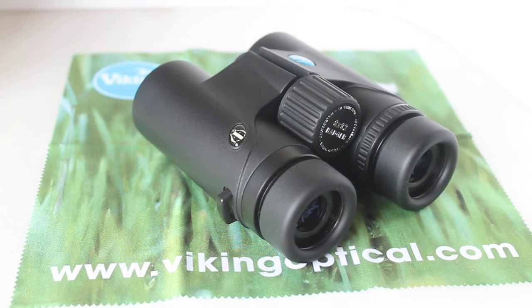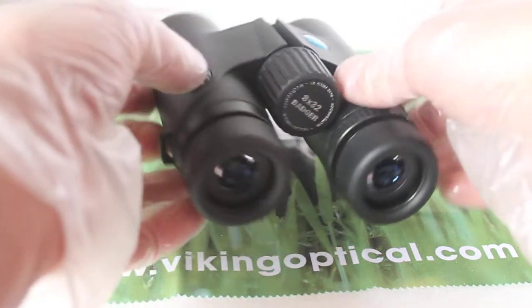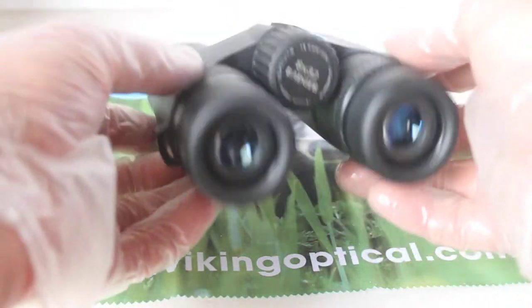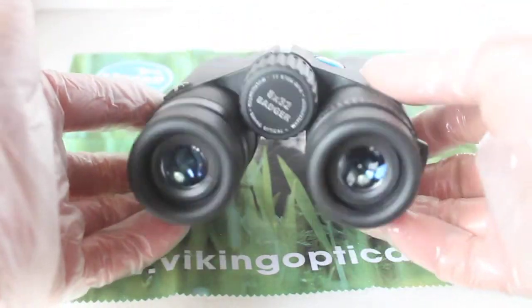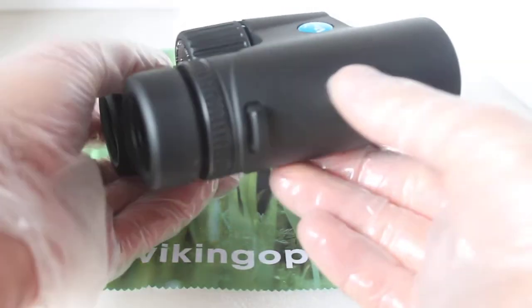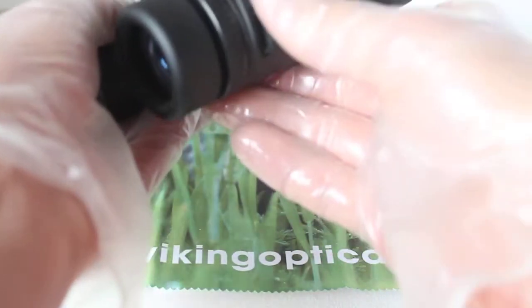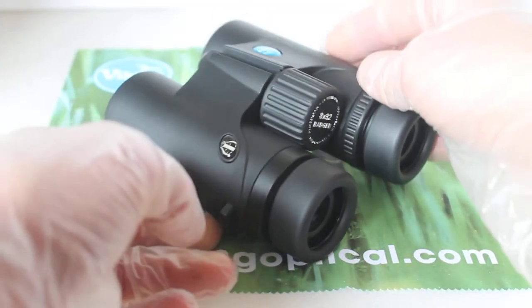Minimum focus is around about two and a half meters, and I did test that — I'll come on to that shortly — that's about accurate. The field of view is 7.16 degrees. At just 477 grams these are very light binoculars, and they balance nicely in the hands, very easy to handle, and the strap attachments don't really dig into your hands at all when you use them.